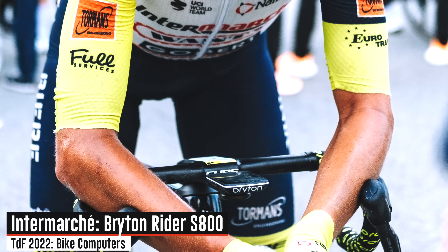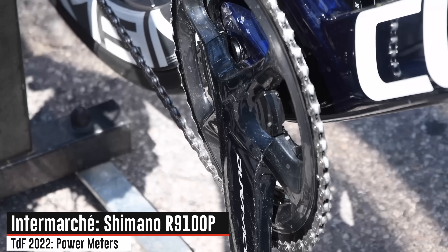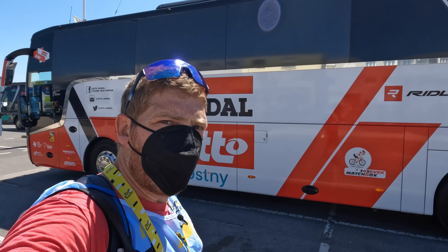We can see that same race profile on handlebars at Intermarché. This is the team that actually runs Bryton bike computers — the only team here at the Tour that's sponsored by Bryton. From a power meter standpoint, Intermarché is running Shimano as well.